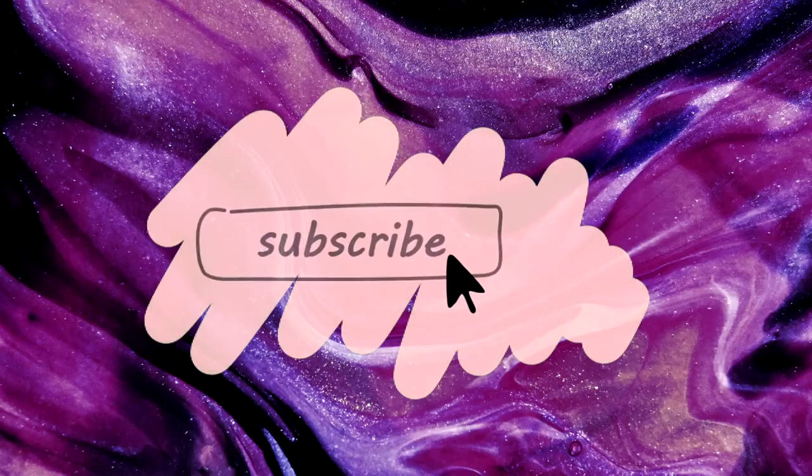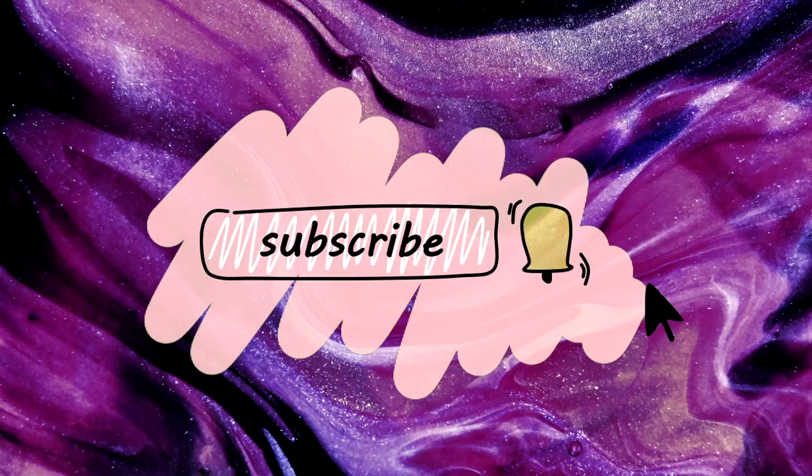Hey guys, welcome back to my channel. Happy Friday, I hope you have a wonderful weekend. For today's video I'm doing something I honestly never thought I would be doing - I decided to try out digital bullet journaling. If you know me at all, you know I've been a diehard paper and pen planner person forever, but over the last few months I've really been struggling to find a good system that is organized while still being as effective as possible.